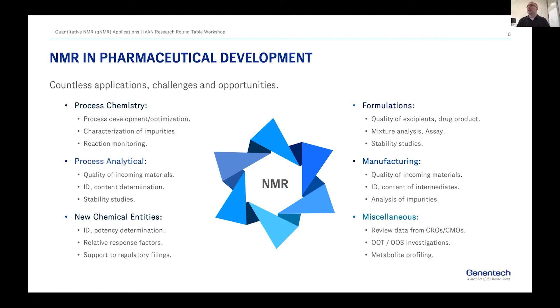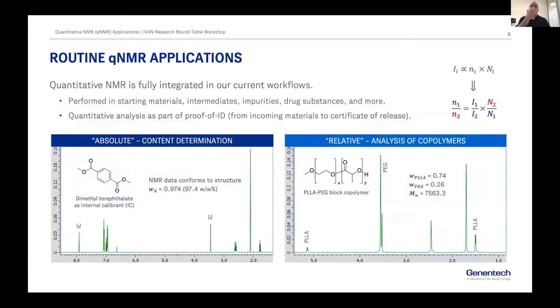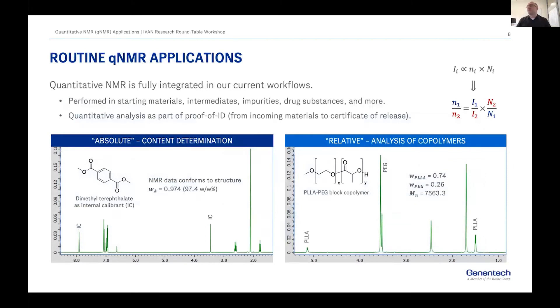NMR definitely has a place to support all the activities we do in interaction with these teams. When you think about which of these applications require quantitative data, you can argue that pretty much all of them benefit from qNMR — whether you are determining the content of a study material, an intermediate, an impurity, or helping with process development. Quantitative information is very, very important for us.